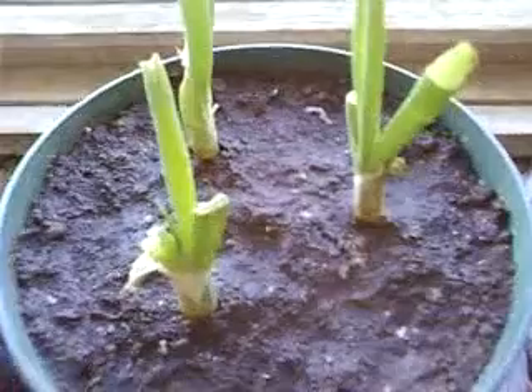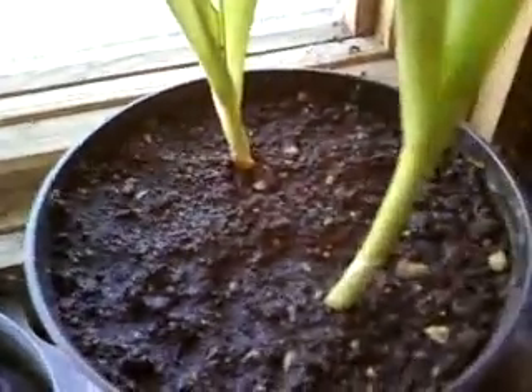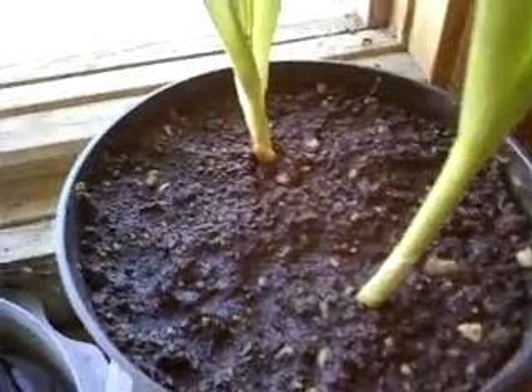Here is an asparagus experiment — they're only two inches tall in water. Here's a celery experiment. These green onions were in a bundle and I planted these. These garlic were in a bundle and I planted them too. We'll see how they go.